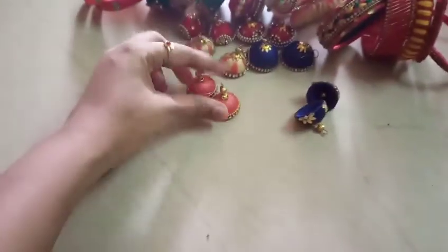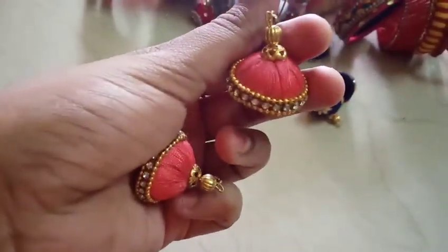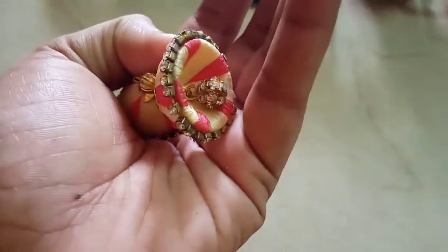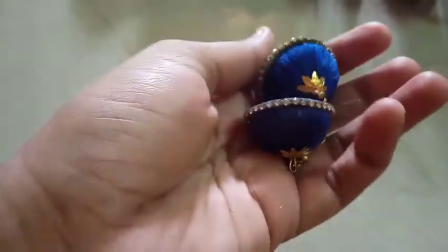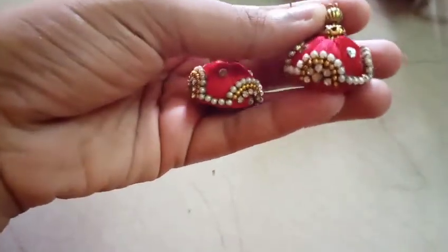I'm going to show you the thread bangles and earrings. I will add a stone ball and make it a stone lace. I will add this type, and a little bit of blue. I will add the lace.